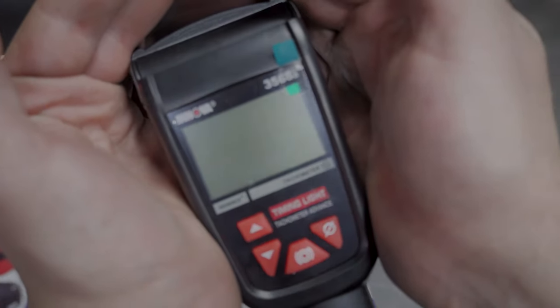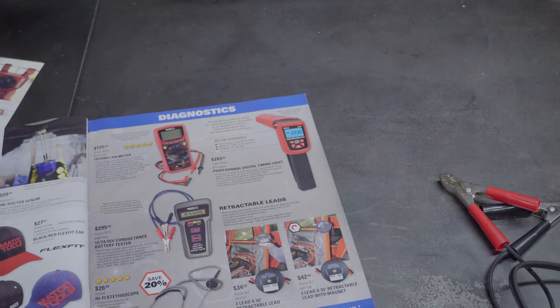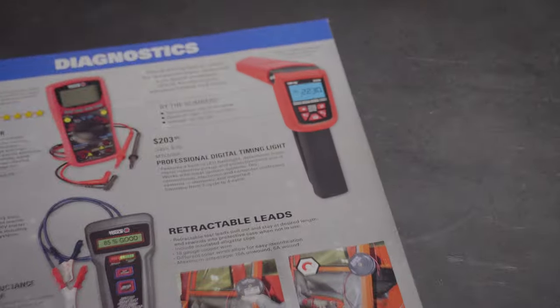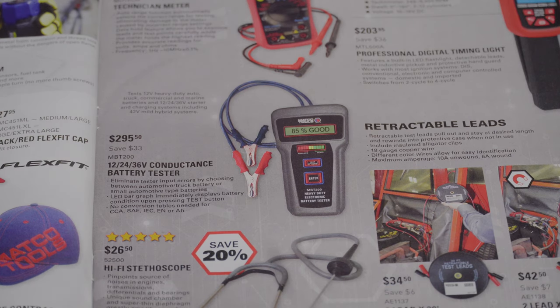I paid about $70 for mine — it's not a Matco special one, but it's the same thing for about a third of the price. Things like that you can just buy cheaper elsewhere. I understand tool truck drivers have to mark up to make a living, and I get that. But on the same hand, I need to take care of myself and my family too, and I can't always afford to pay triple the price.